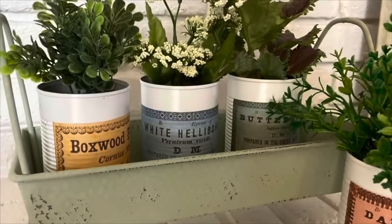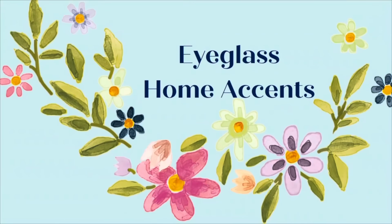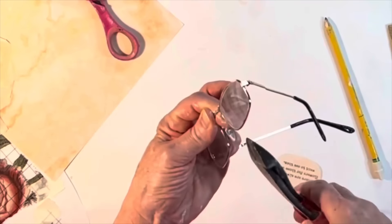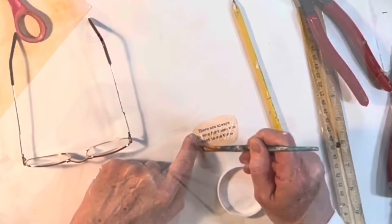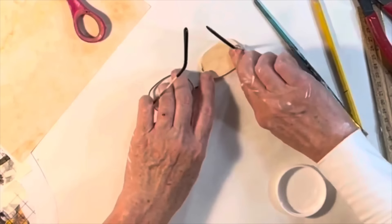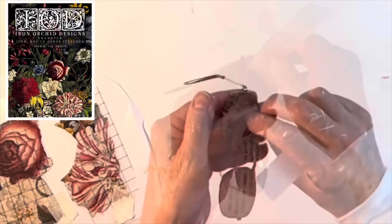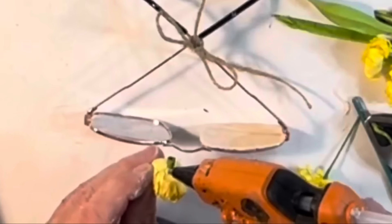If you have some old eyeglasses or sunglasses lying around, this next project is for you. I snipped off the nose pads for a cleaner look, then printed out a quote on antique-looking paper, cut it to fit over one lens, and applied Mod Podge to adhere it, smoothing out any wrinkles. I found a small leftover piece of a floral rub-on transfer and applied it to the other lens. Then I used small scissors to trim around both lenses and hot-glued some small faux flowers to the nose bridge.